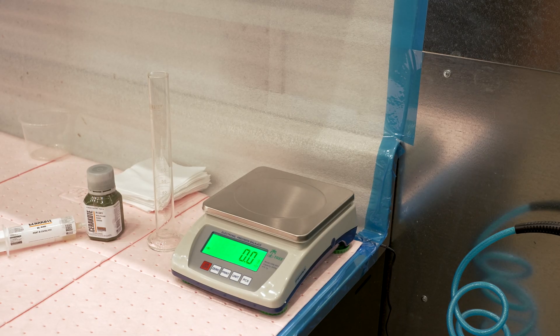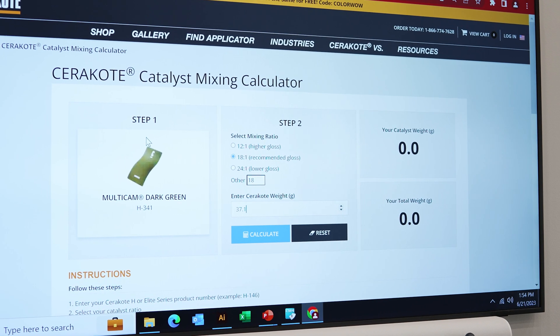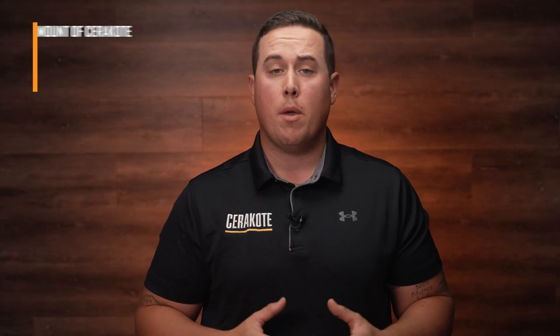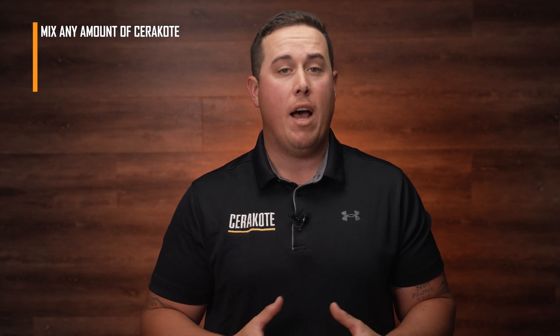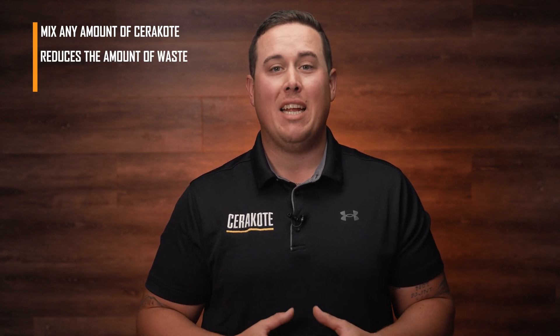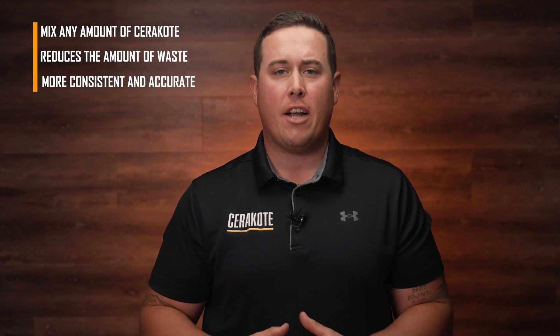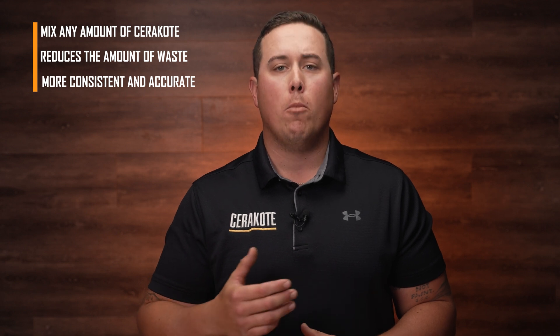Mixing by weight is the standard method used by our teams here at Cerakote, and this is what we teach during all of our training classes. You will need a scale that measures up to the 10th place and the Cerakote Catalyst Mixing Calculator on our website at Cerakote.com. Here are the benefits of this method: you can mix any amount of Cerakote you desire without having to multiply the ratios. It reduces the amount of waste by being able to mix any desired amount. Most importantly, it's more consistent and accurate, resulting in gloss consistencies on multiple batches of parts.